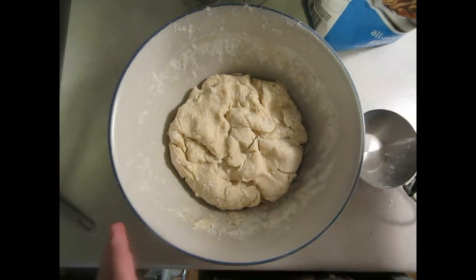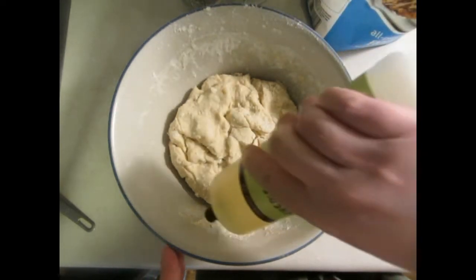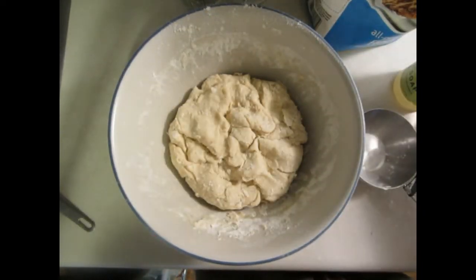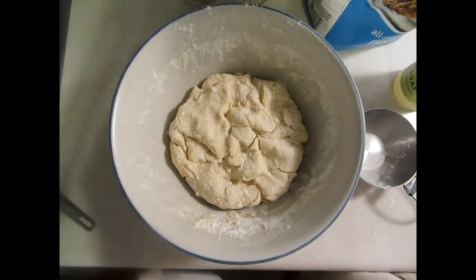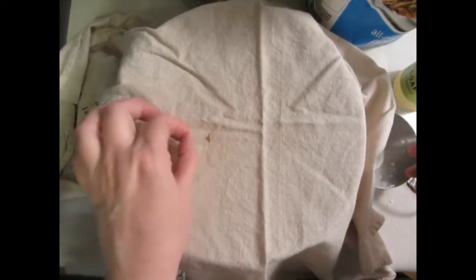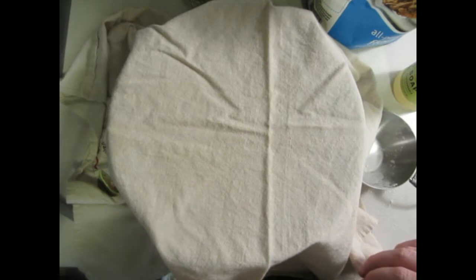Now that the dough has been kneaded, what I'm going to do is coat the sides of the bowl with just a little bit of oil, and then I'm going to cover it up with a towel and let the dough rise for about an hour.